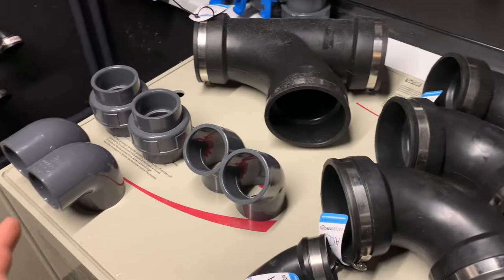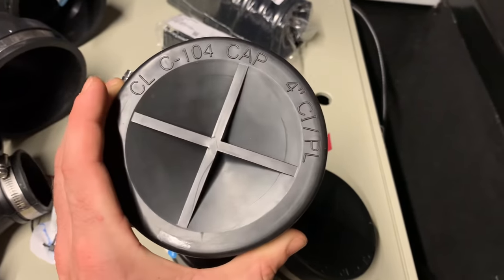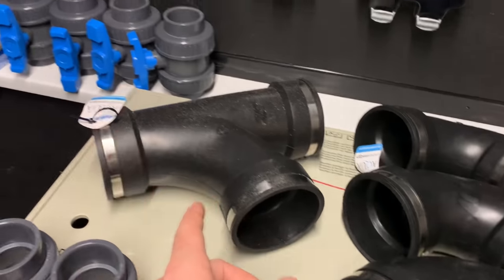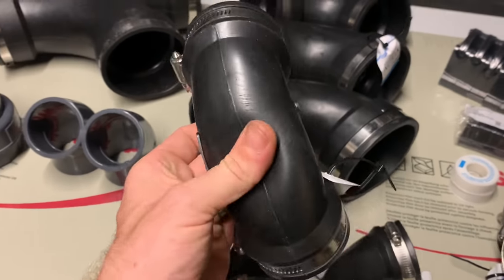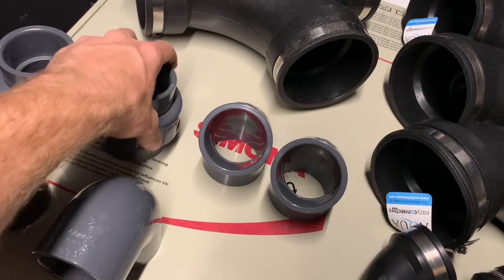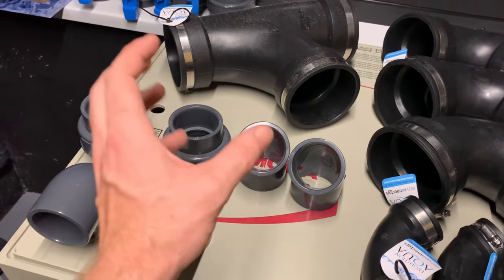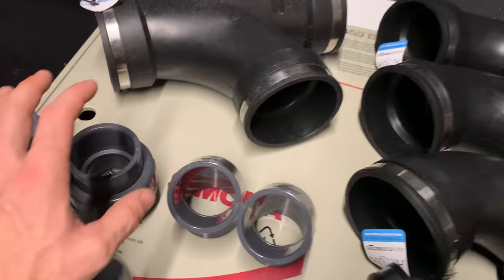I've just unboxed everything from my delivery. I bought four Evolution Aqua four-inch end caps, a whole pack of two-inch clips, a pack of one-inch clips, two lots of PTFE tape, three rubber boot 90s, one T-piece - all four-inch. I also bought four two-inch Evolution Aqua rubber boots. I bought some 90s, some 45s, and some unions to go on the end of my pumps, so if I ever need to replace a pump I can unscrew it rather than cutting solvent-welded pipe. Much easier that way.